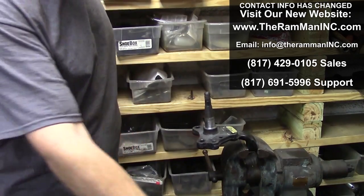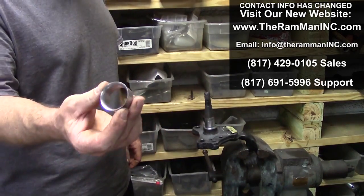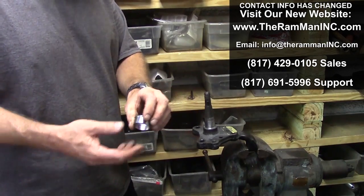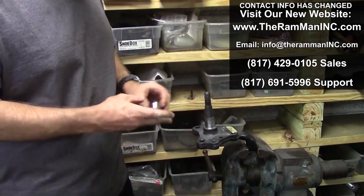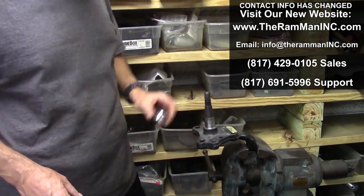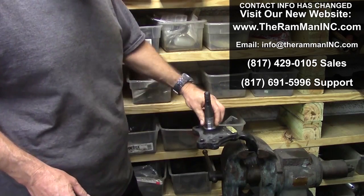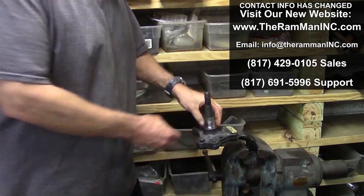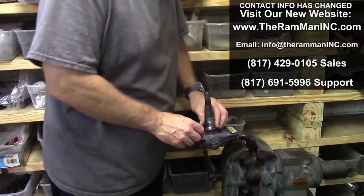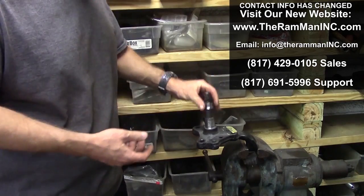Old school would be to clean them up with some emery cloth and then run this spindle sleeve so that you can run a late model rotor or a cheaper rotor. This is an original e-body spindle here, so we've got our spindle sleeve and we put it down there, but it turns — and we don't really want it to turn, we want it to stay stationary.